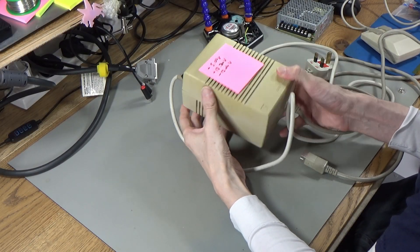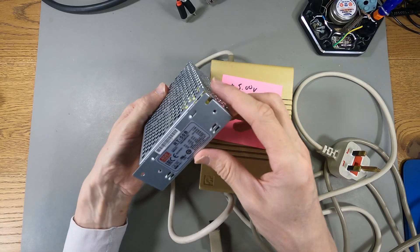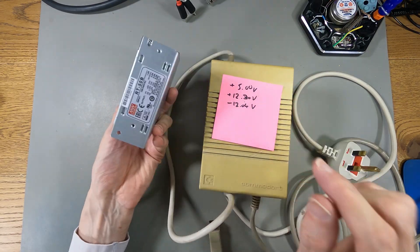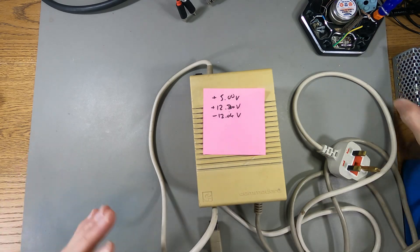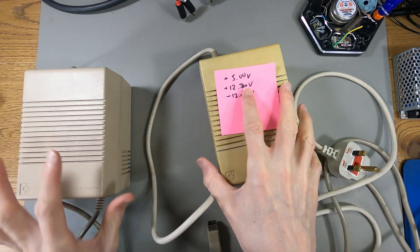Today I'm going to try and replace the internals of this Amiga 500 power supply with one of these Meanwell RT50B power supplies, and I hope this is going to fit in here. These power supplies are really odd because they have a number on the bottom that tells you what they are — the part number. So this is a different Amiga power supply and if we check the part number on this one...